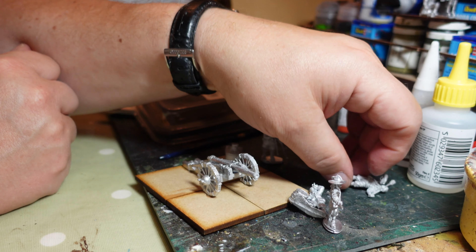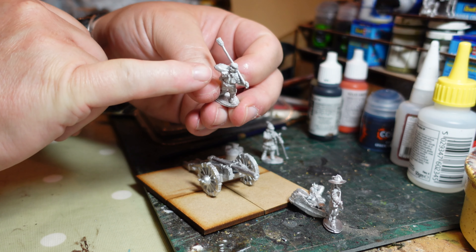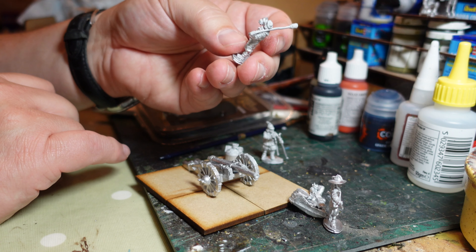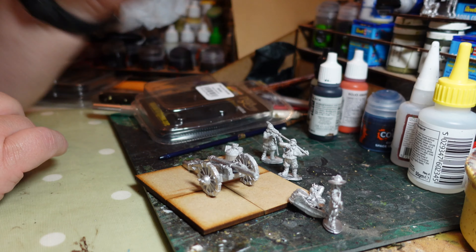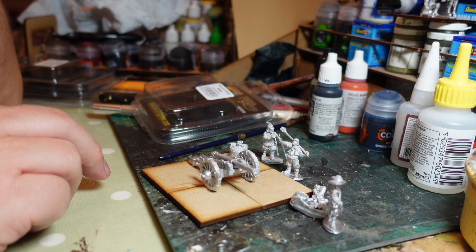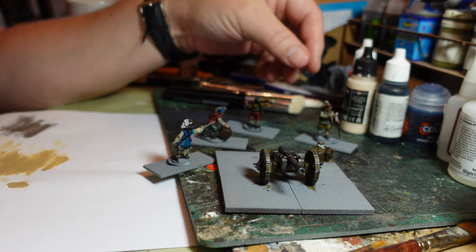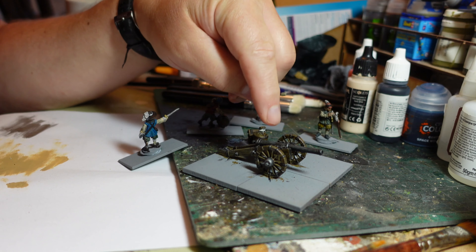For the crew members - there are four of them. You've got the gun officer there with his sword pointing out the target. I just missed a bit of flashing on the sword there but got rid of that. He's a nice model with his mouth open, just telling everyone to fire. Then you've got the guy with the fire lock - the thing that actually sets off the gun - he's blowing on it to get the ember going.